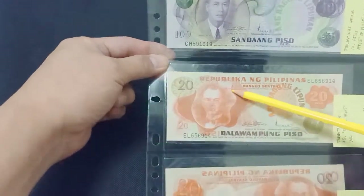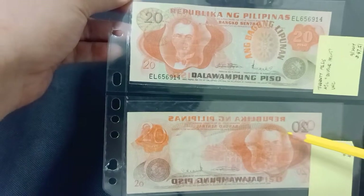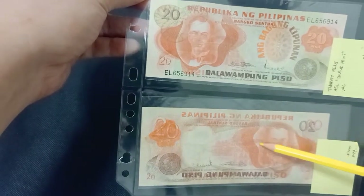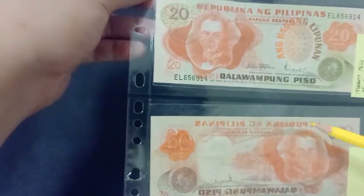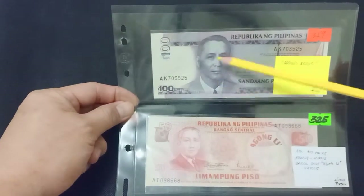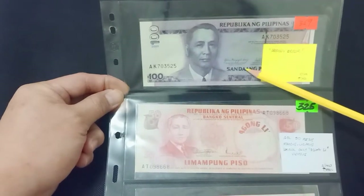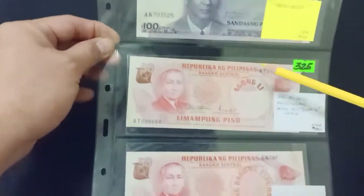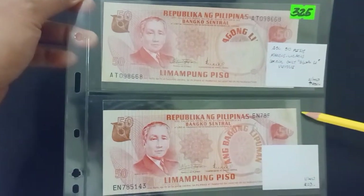And 20 pesos with an overprint error — here's the overprint error. And here's a 100 pesos Arroyo error, in which the name of President Gloria Macapagal-Arroyo is misspelled as 'Arovo'. Error in design here and here.